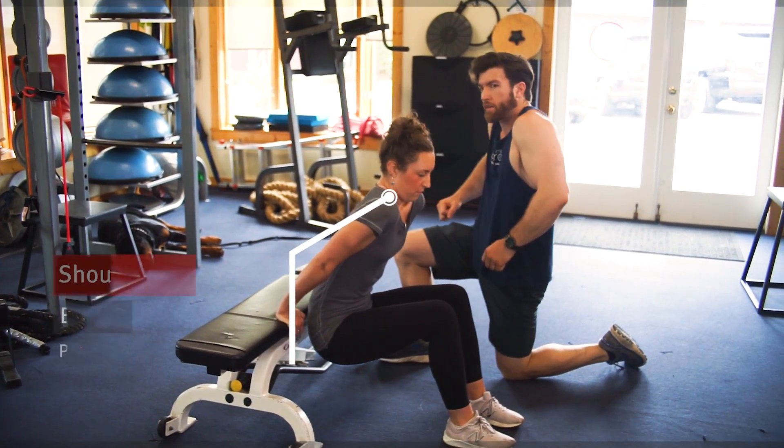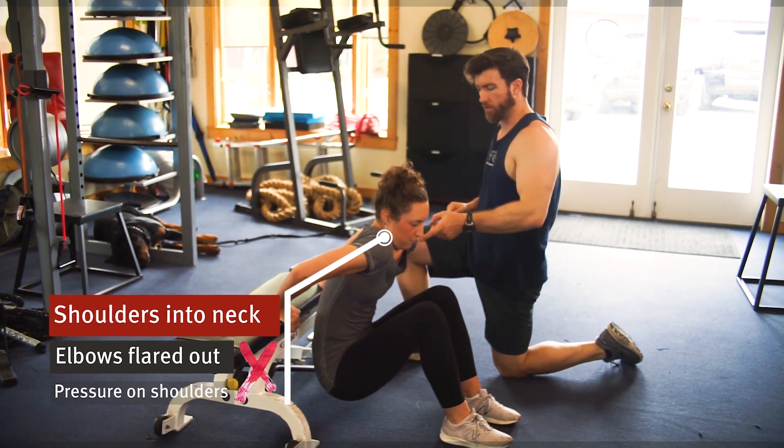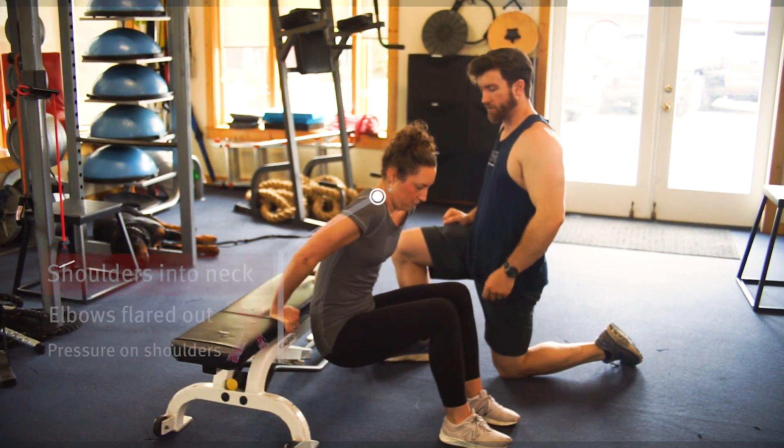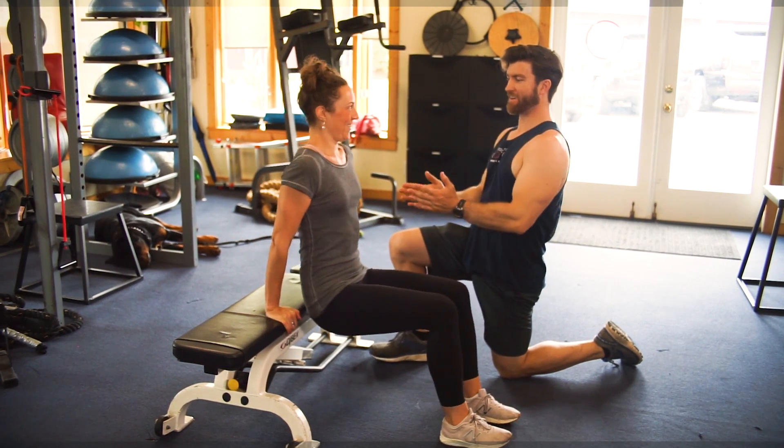For improper form, we're going to jack the shoulders up to the neck, elbows flare out to the side. There's a lot of pressure on the shoulder joint — let's stop you from doing that because you're going to take it to snap city, as the Hodge twins would say.